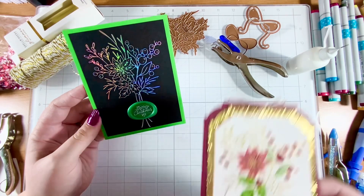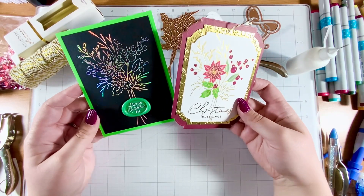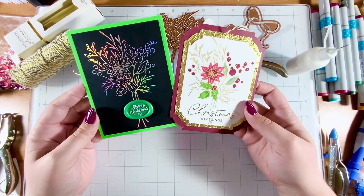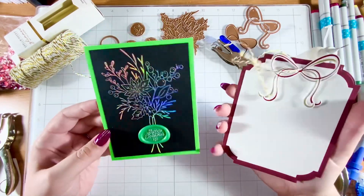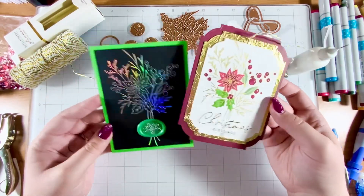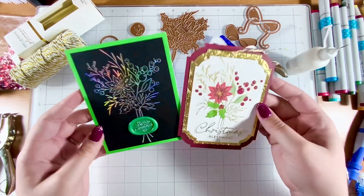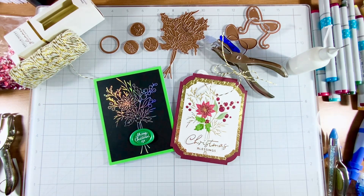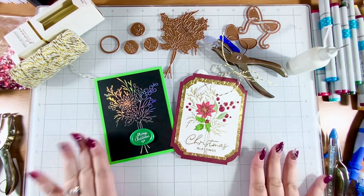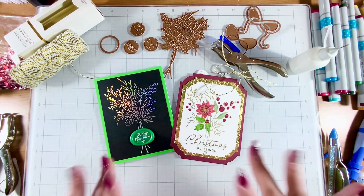So here is my take on this month's glimmer plate — the Bouquet of Joy. Let me know in the comments what you think of my two projects. I will have a video tomorrow going up about the large die, and if you've seen it, it is so pretty. So get excited and come on back tomorrow. Bye bye!